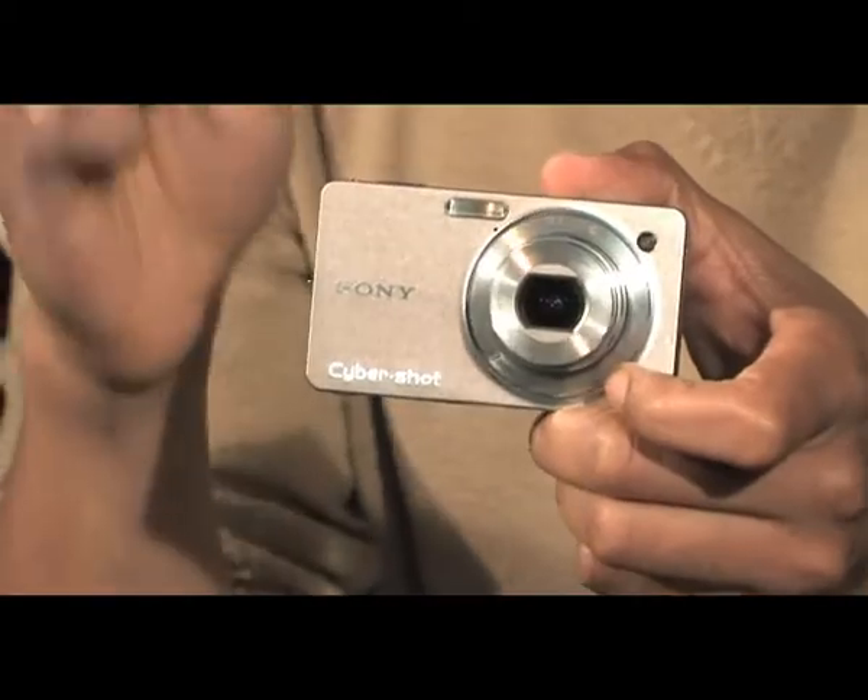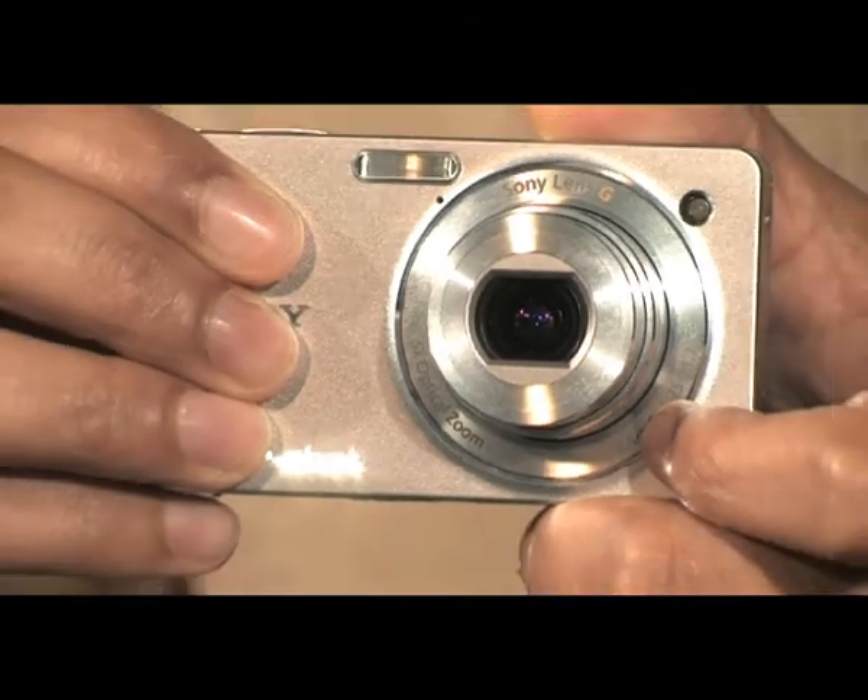But we need to get as much light as we can onto the sensor, which is where the lens comes in. On the front of this is what we call a G series lens, which previously has only been available on high-end camcorders and high-end digital SLRs from Sony. For those of you that are a bit techy and into your photography, the lens on this has an aperture of f2.4, which makes it one of the fastest, brightest lenses ever on a compact camera.